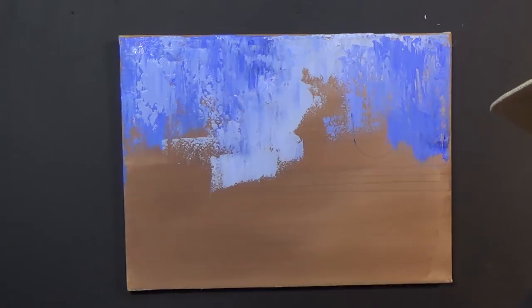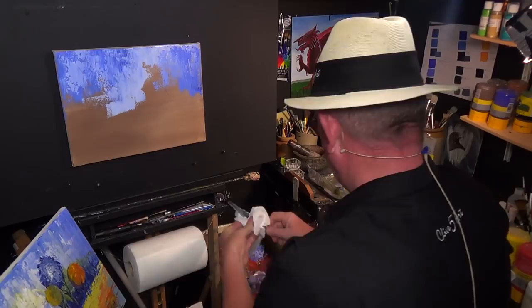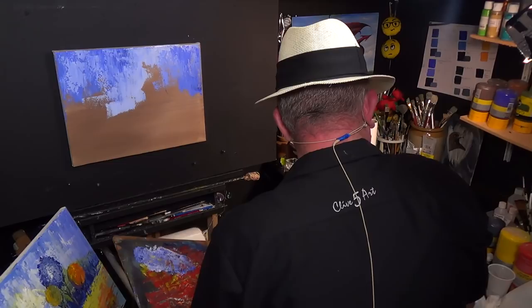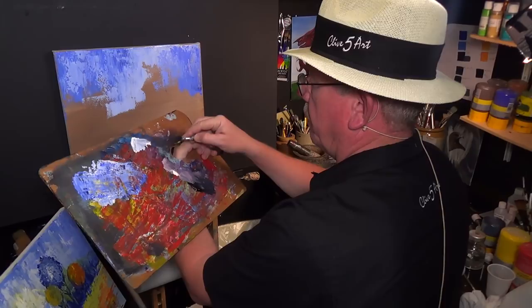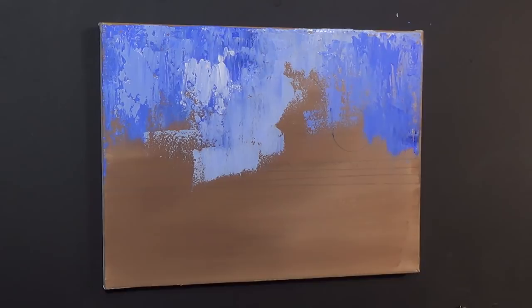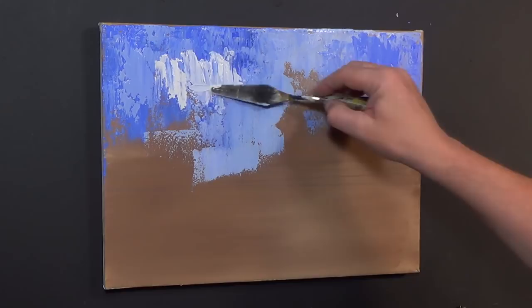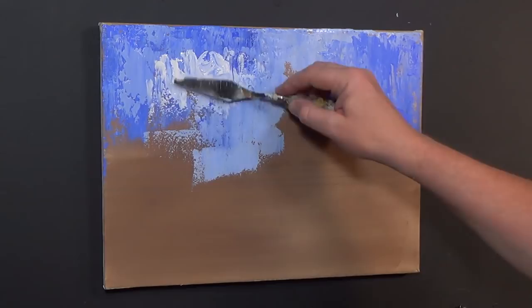I'm just going to put my palette down and clean my palette knife off. Picking up some more white paint — I'm going to put some white paint to the side because I don't want it to contaminate. Then I'm going to put some brighter areas. I'll take the paint straight off the wet palette — I'm going to put it on quite thick around here, make it look as if it's possibly a cloud or something. It'll all make sense when we've dried this off. Now I'm going to make some green.